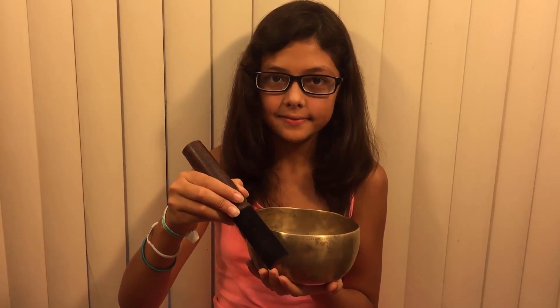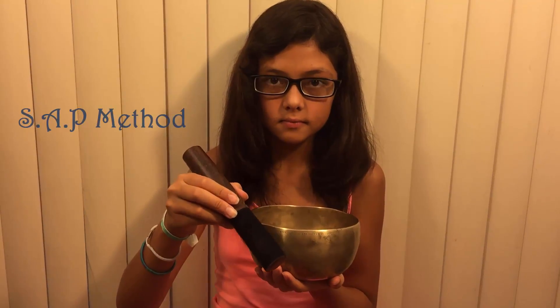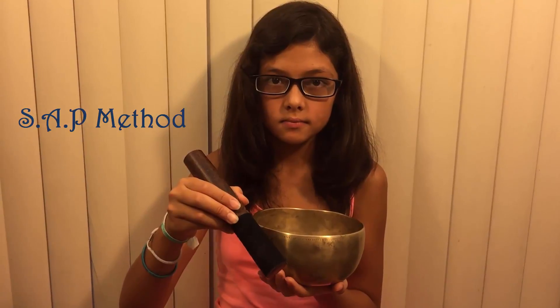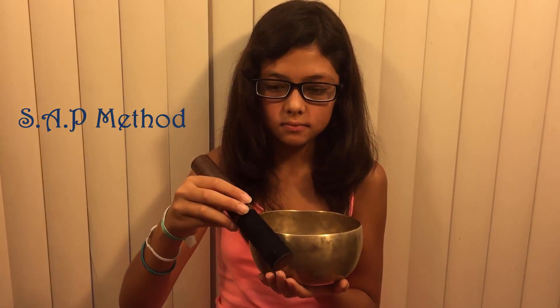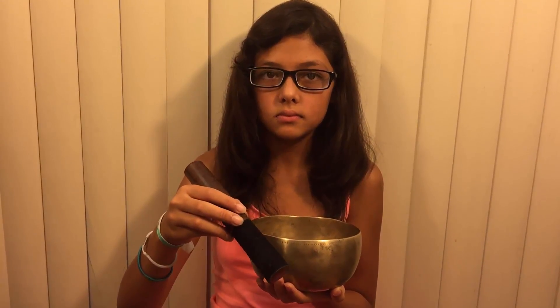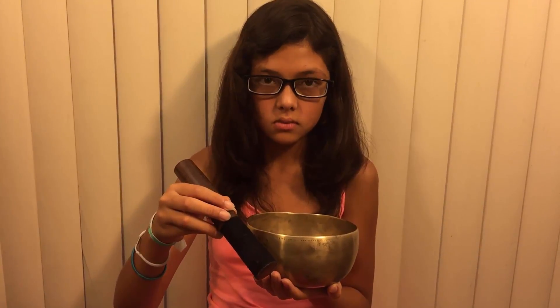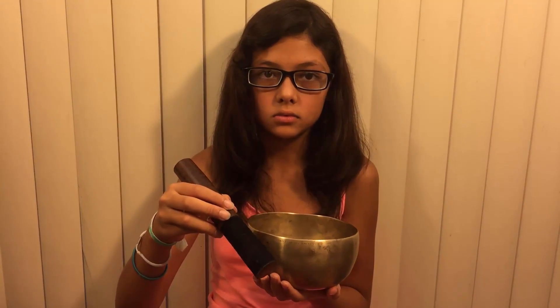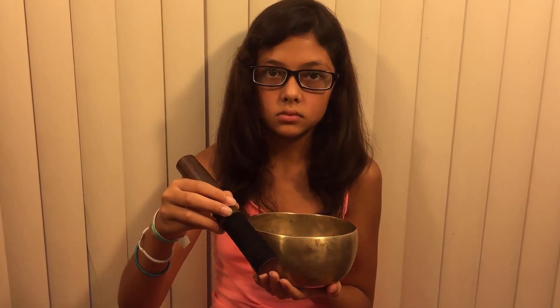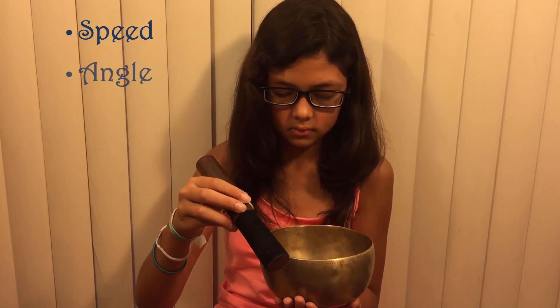This video is all about the SAP method of playing your singing bowl. This method took me over 20 years to figure out — believe it or not — because it's so simple. SAP actually stands for Speed, Angle, and Pressure.